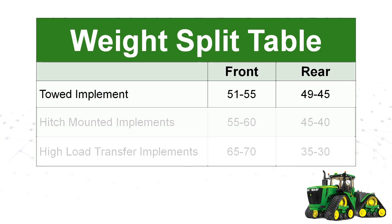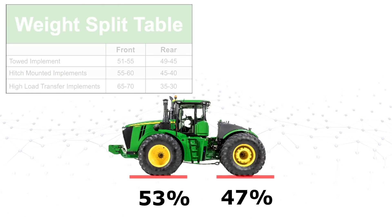For an example we'll be using a 9620R with a towed implement. You can see towed implements on this tractor require 51 to 55 percent of the total weight on the front axle and 49 to 45 percent on the rear. I suggest aiming for a weight split in the middle of the given range, so in this case 53 percent on the front and 47 percent on the rear.